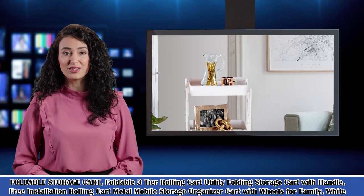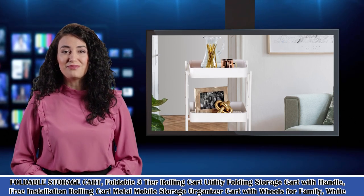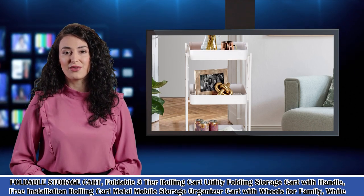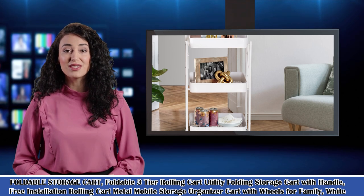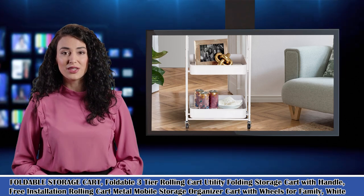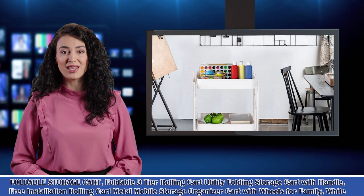Welcome to our children's electronic gadgets channel. Here is Rosa speaking. Follow me and I am your shopping guide. I will introduce you a wonderful product. It is a foldable three-tier rolling cart utility folding storage cart with handle, free installation rolling cart metal mobile storage organizer cart with wheels for family, white. Welcome to go on our website sarikaink.com.